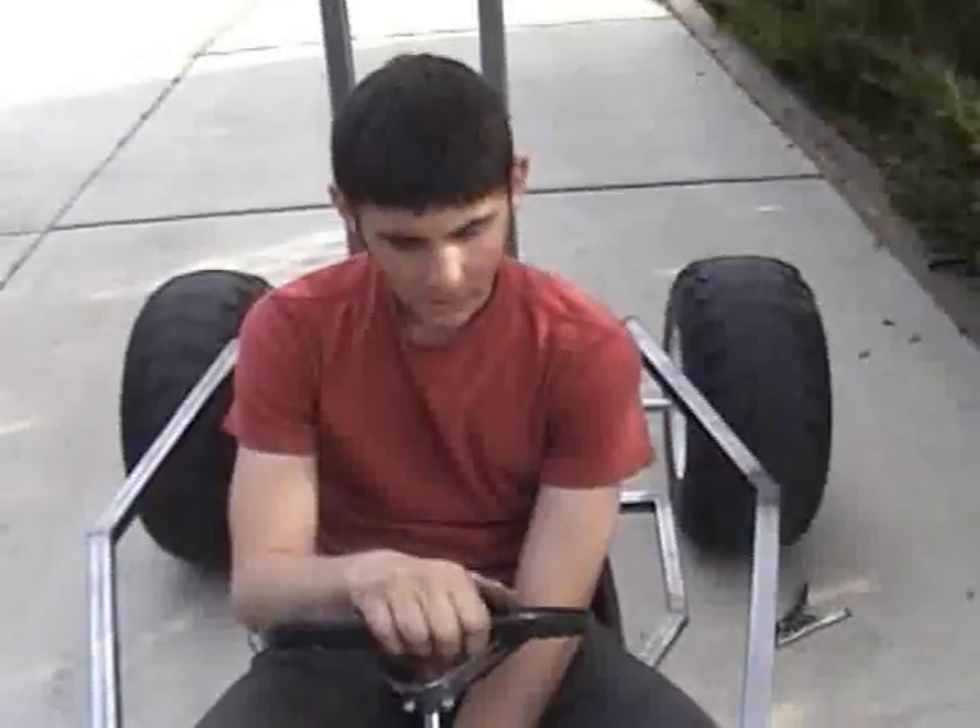I got the full suspension done. Let me show them the suspension. It's right there, and there — I got all that done today. And then I worked on the steering, and we're going to work on mounting the motor.